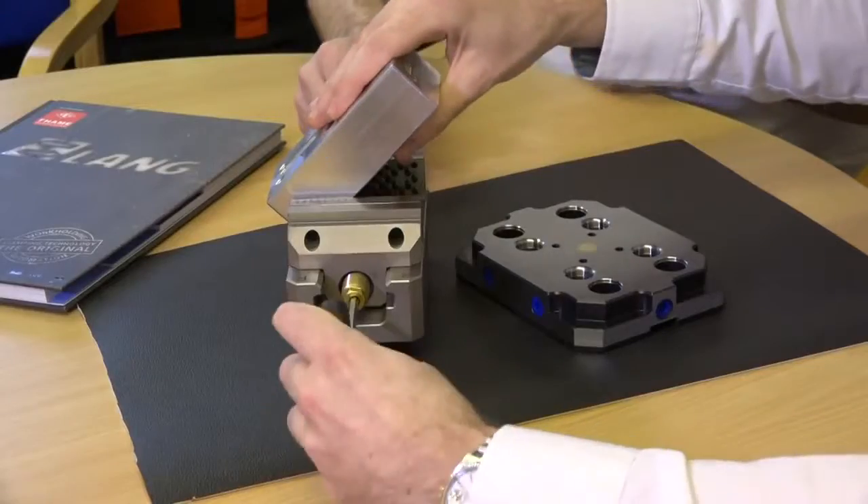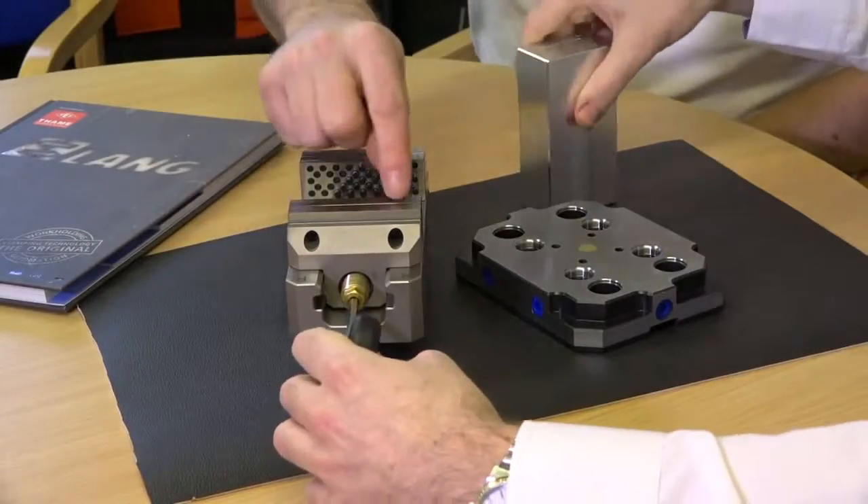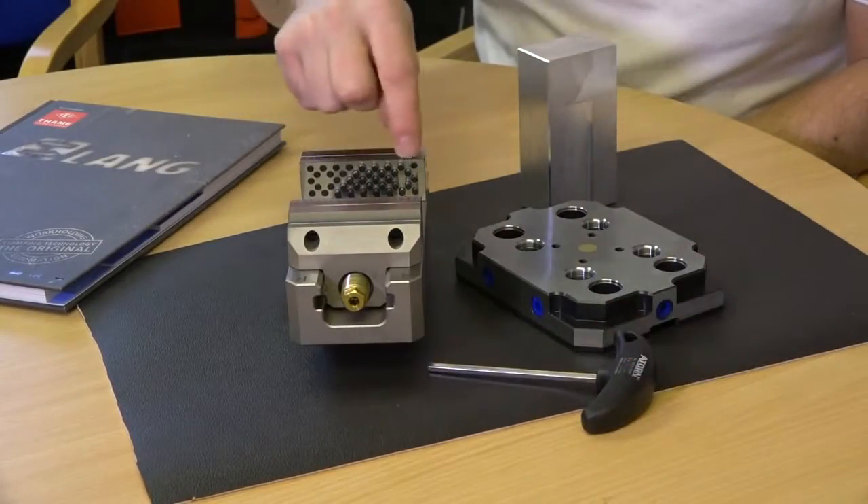If we take this part out — can you remove these jaws so it becomes a standard vice? Yes, you can take them off and then it's just a standard vice. I think it clamps to about 14,000 newton metres, so it's got a pretty good clamping force.